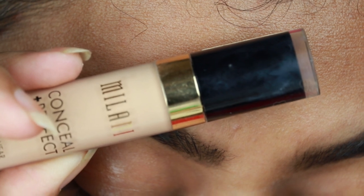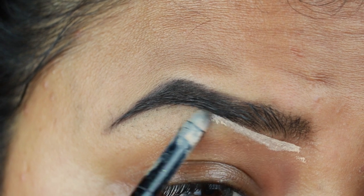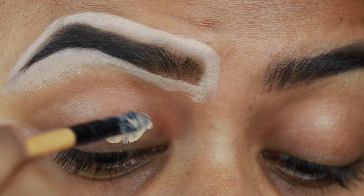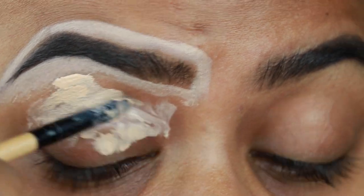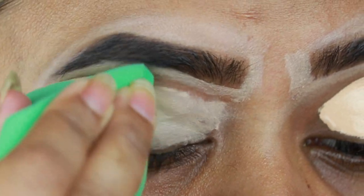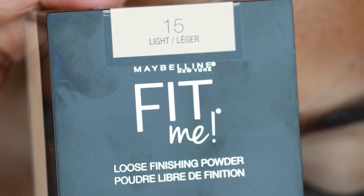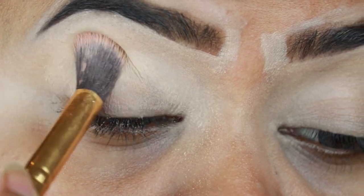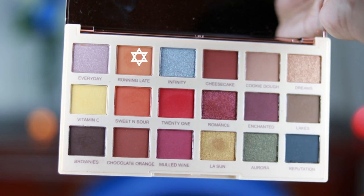Now I am taking Milani Concealer in shade 135. I will clean up my brows so they look sharp. I am also using the concealer on my eyelids so it can act as a primer. I am blending everything with a damp EcoTools beauty sponge. I am also using Fit Me powder in shade 15 to set. I will mention all the shades in the description box — please check out.